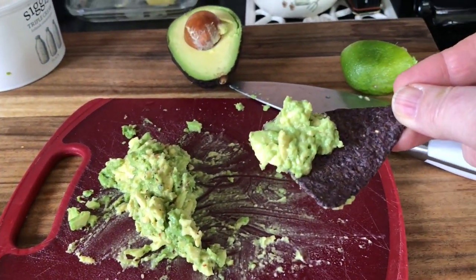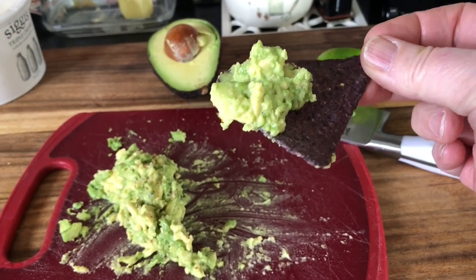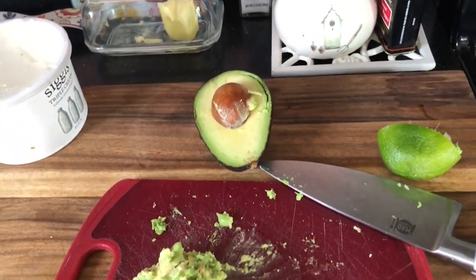I'll link to my video so you can see how I make the avocado toast — it's super easy. It's also good on chips. Look how pretty that is!